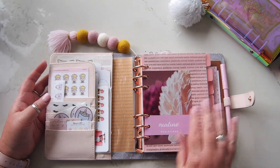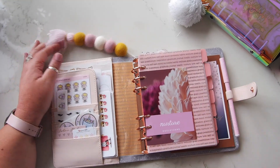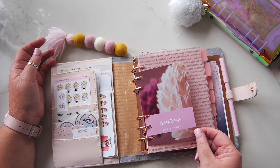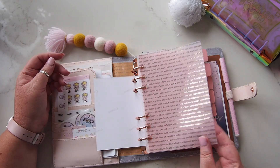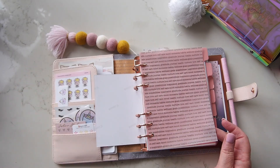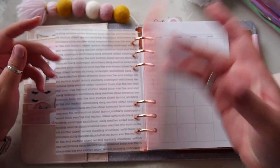What I wanted to show you mainly is how the dividers have turned out — it's very simple as well. This, as I said last time, is one of my photos with some extra bits on it, and then I have the gorgeous rose gold foiled inspirational words on there.